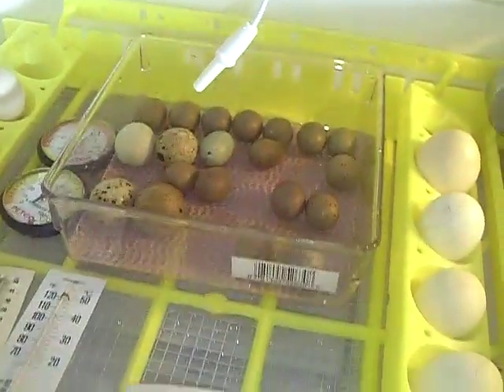I'm going to go ahead and close this up. These are the button quails and the coturnix that I currently have.